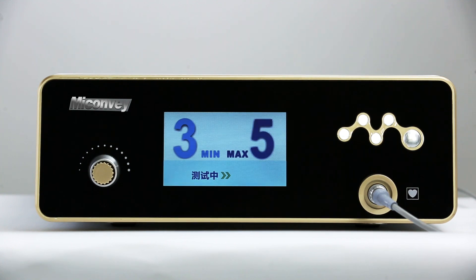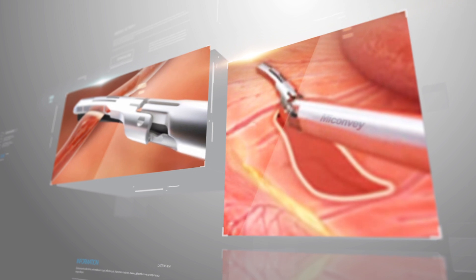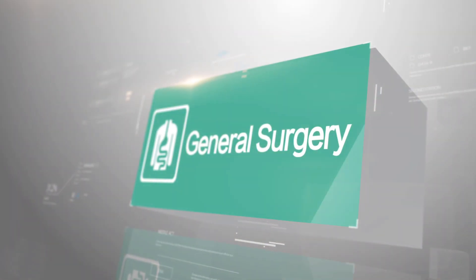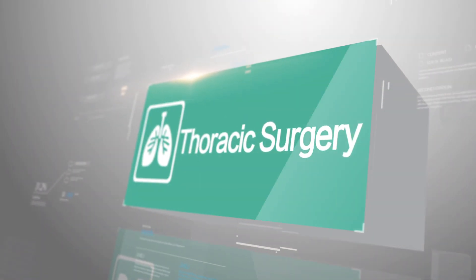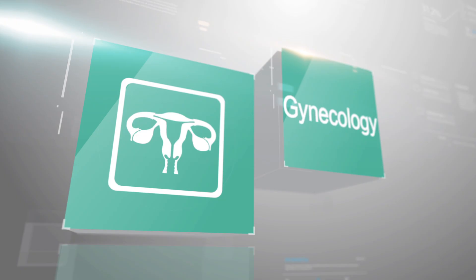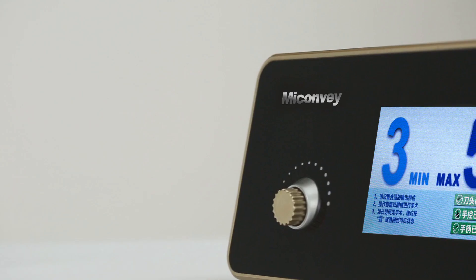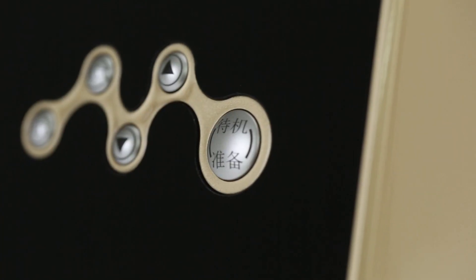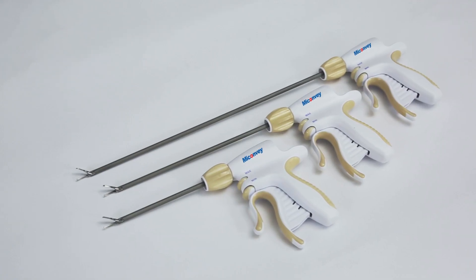The Autoforce Ultrasonic Surgical System is suitable for dissection and haemostasis in open and laparoscopic surgery, including general surgery, urology, thoracic surgery, and gynaecology. It provides accurate, efficient, intelligent, and stable intraoperative operating experience.